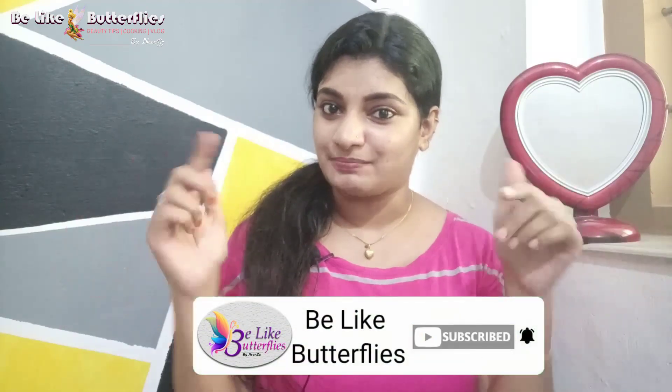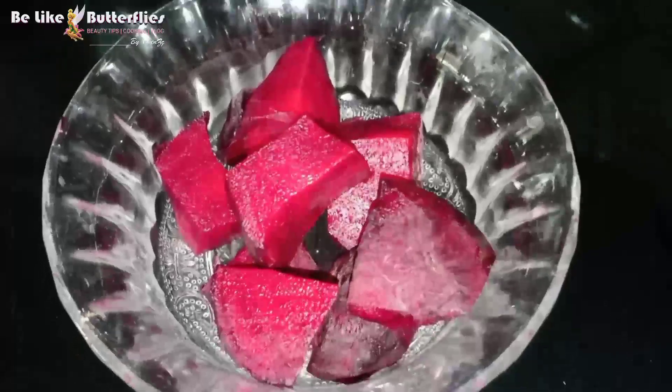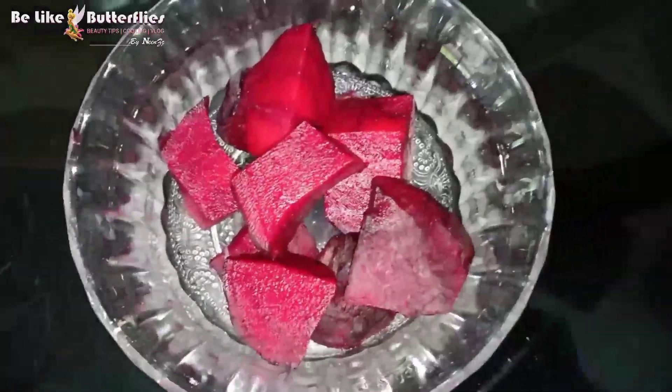Please subscribe to my channel and click the bell icon so you don't miss all of my videos in the future. Everyone will be able to check all of my videos. Let's go to the video. I hope you all enjoy.